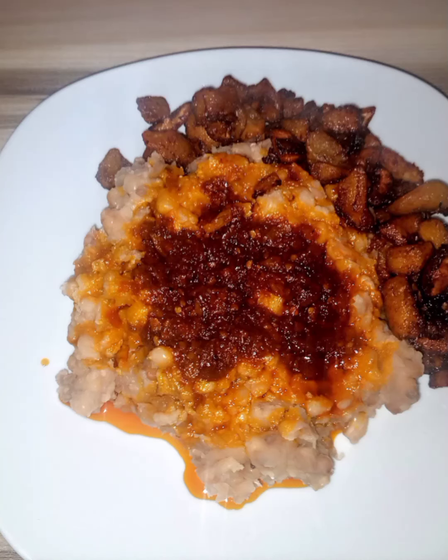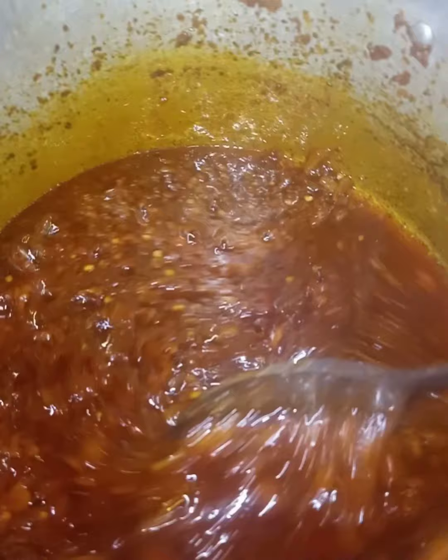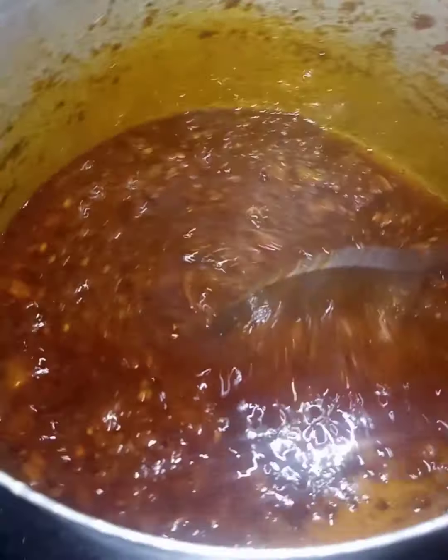Hi, welcome to Eni's Kitchen. Today I'll be teaching us how to make Ewa Agoin. This is a very delicious recipe that is actually popular in the southwestern part of Nigeria. It's basically mashed beans with some fried peppers.